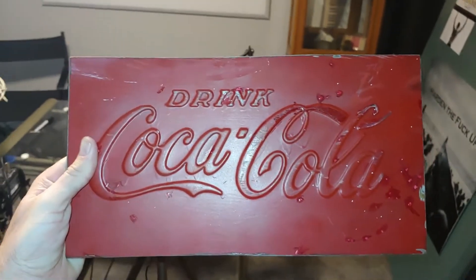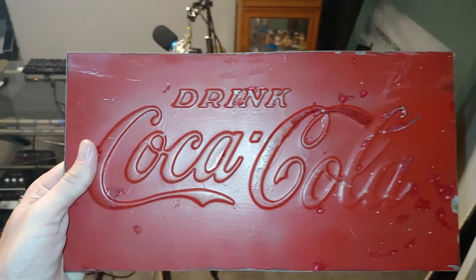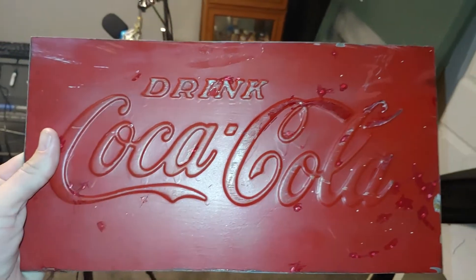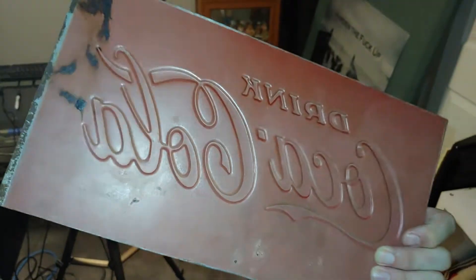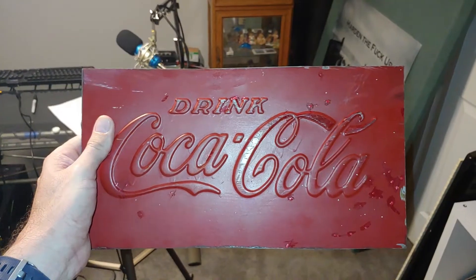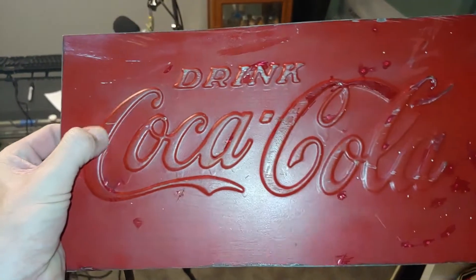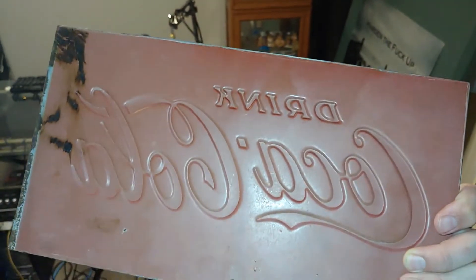It was listed as a Coca-Cola sign and I got it and I was happy with it. Obviously this thing has been painted more than once, but the first thing I noticed is that it's a nice heavy chunk of metal. I don't think it's a reproduction sign.